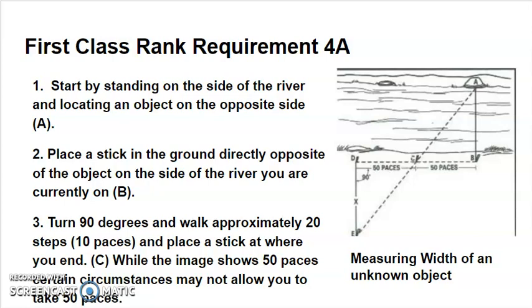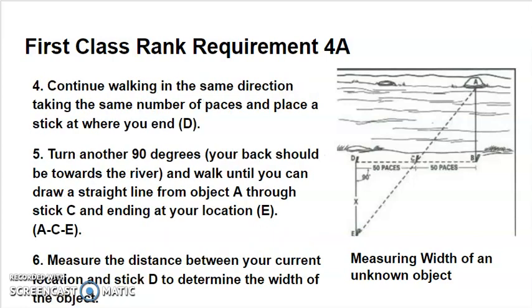Try to keep your paces even. You may not always have room for 50 paces. Then walk another equal number of paces — whatever you walked the first time — keeping the number of paces the same on both sides of the stick labeled C. Now put a third stick in the ground, labeled D. Take another 90-degree left turn with the stream or ditch to your back, and continue walking until you can line up stick E directly in line from A to C to E, creating a straight line connecting all three points. Once you've done that, you should be able to count the distance from E to D, which equals the width of the stream or gulch. It uses basic geometry to create two triangles of the same size.